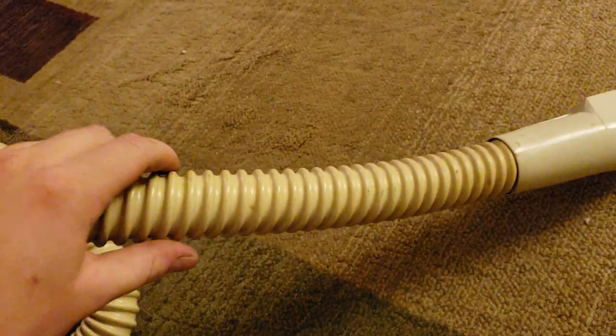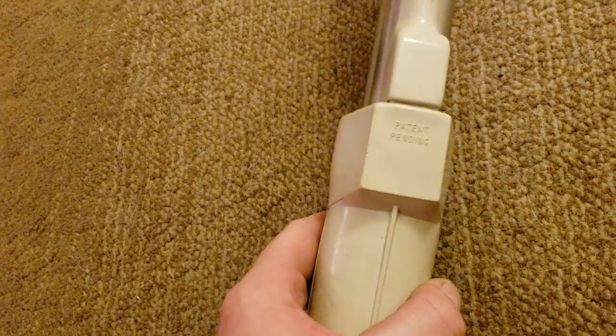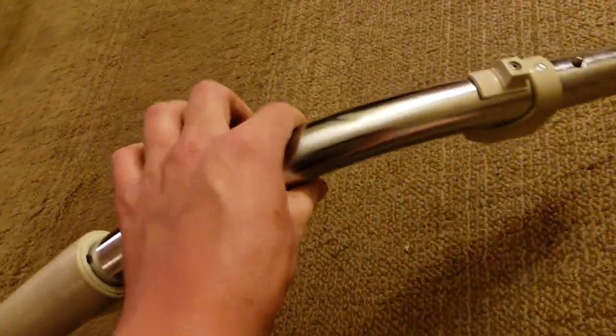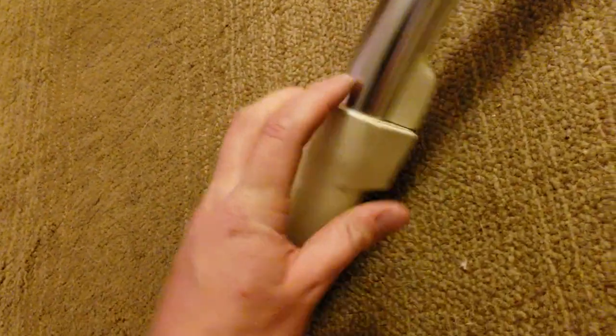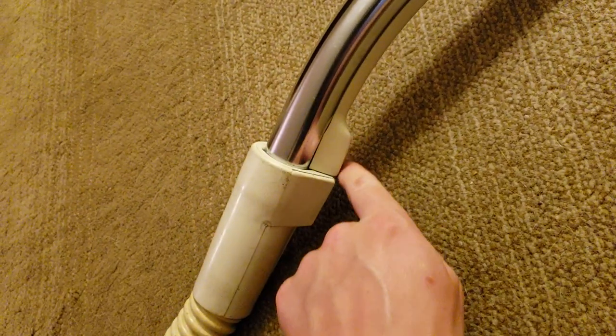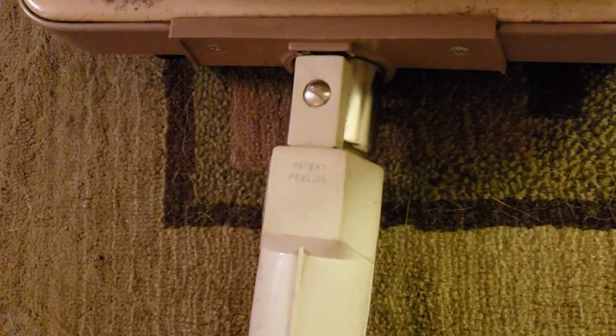They also had early electric hoses. Here's an early Sears electric hose — direct connect. Notice this looks just like the later ones but is a little different; it actually holds up better from what I've noticed. You can see 'patent pending' on it, so they hadn't patented this yet. And then you have a suction relief valve. This hose is very comfortable and in really nice shape.